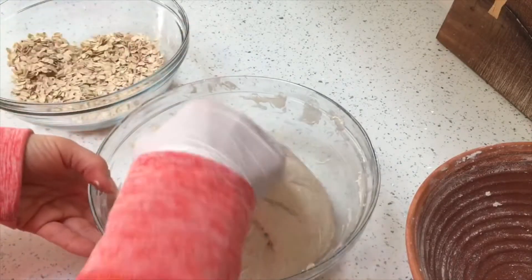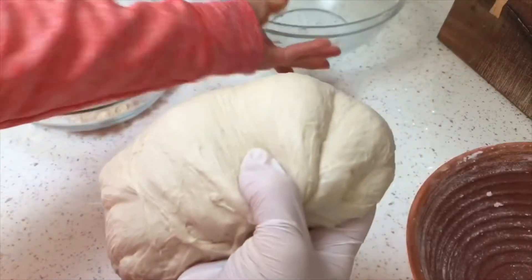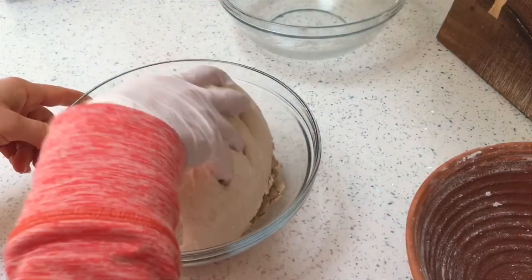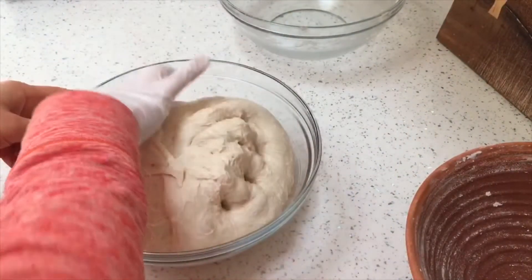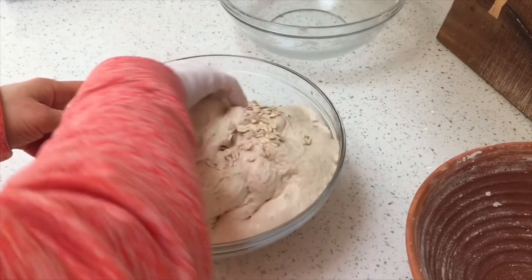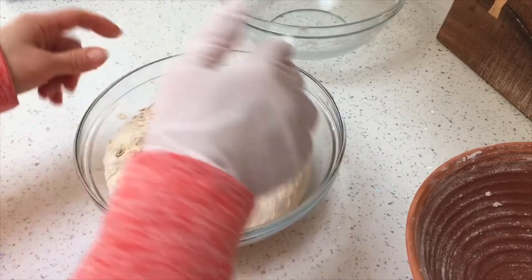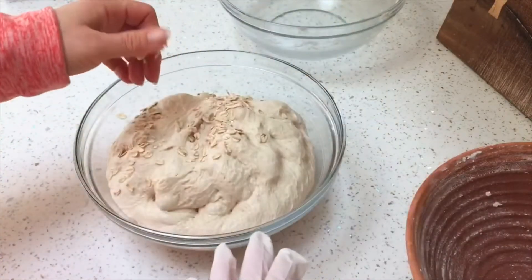If you don't have rice flour, or you're finding things are sticking to your banneton, this is just another thing that you can do. You can roll it in some oats, roll it in some seeds, maybe roll it in some milled flax seeds, and just use that as the layer to stop it from sticking to your banneton.